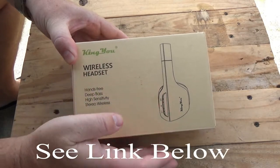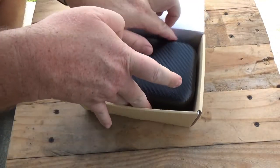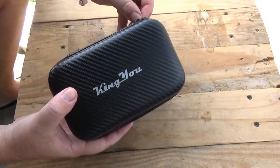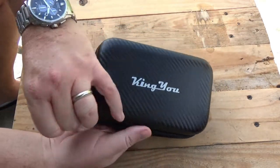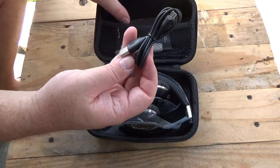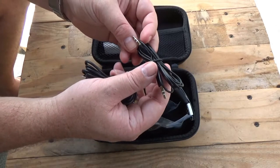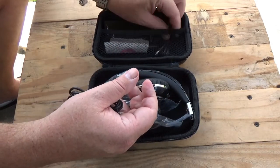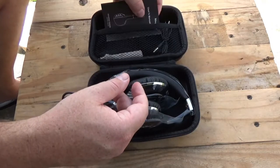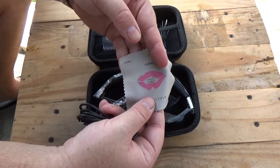So when you receive your King Yu headset, to take it out of the box, you simply open the box and it comes in this nice carrying case. When you open the carrying case, you'll see the headset. It has a USB adapter for charging, has an audio connector so you can plug this directly into your device versus using the wireless feature, has an instruction manual that comes in English, and they always supply you with a cleaning cloth.